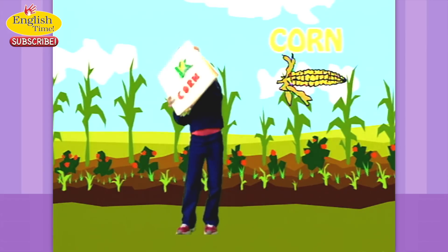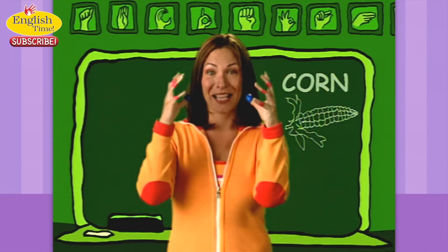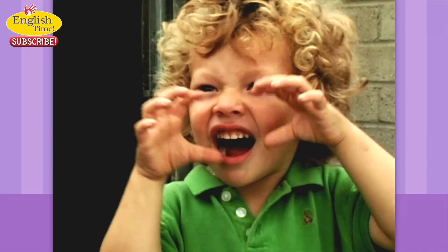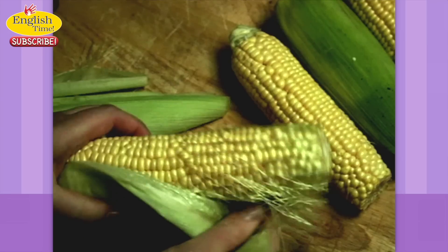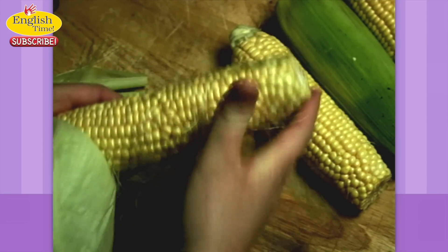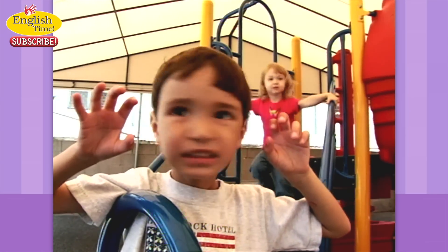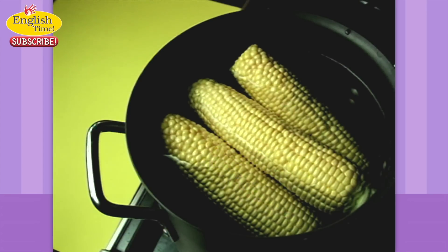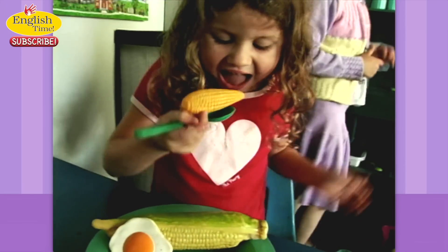Corn. It's like you're holding and eating corn. Corn. I like it on the cob. Corn.